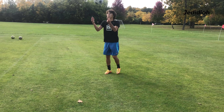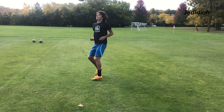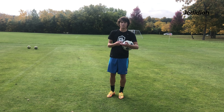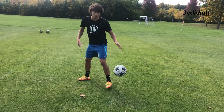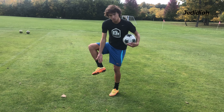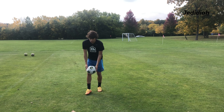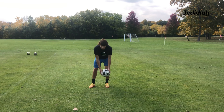You're going to toss it up in the air and just control the inside of the foot. Toss it up, control the inside of the foot. Try to get used to the feeling of when it's a good one. If it hits your ankle, that's a bad touch. So I'm constantly trying to adjust it to get it better and better.